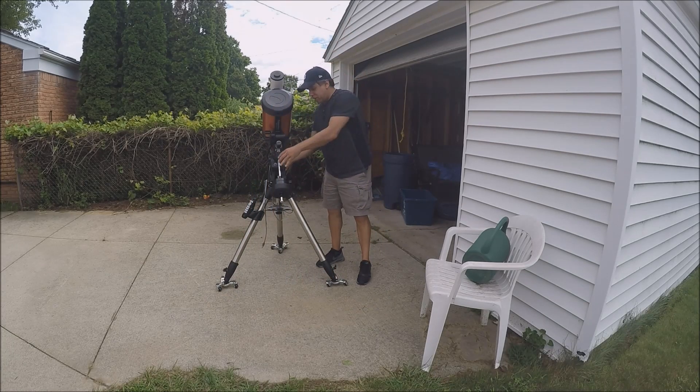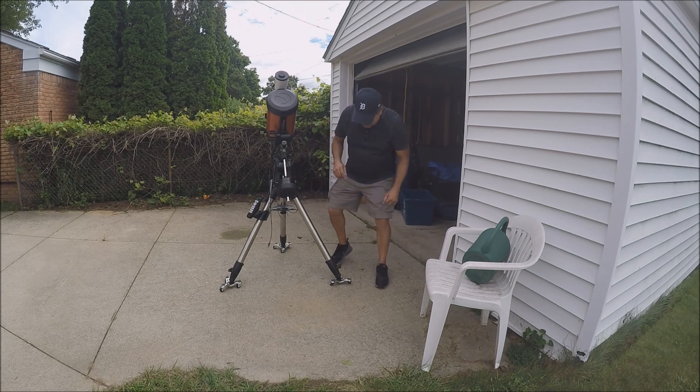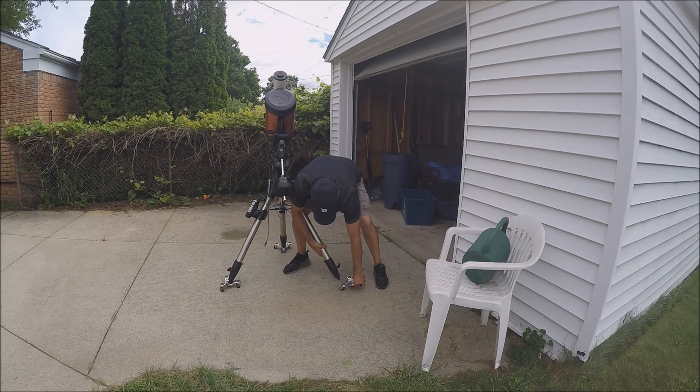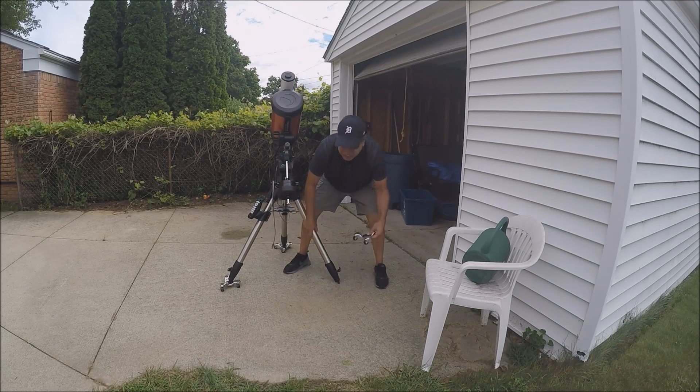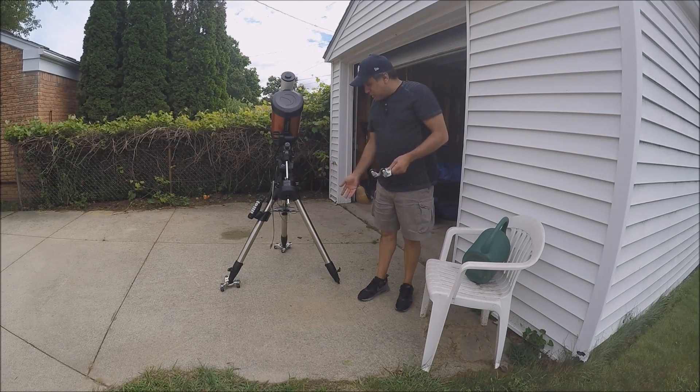I'm going to point it north and that's that. Of course, you don't want to leave it on the wheels because it's not very stable. You can just take them apart or remove them one by one, put in your shock absorber, whatever you want.